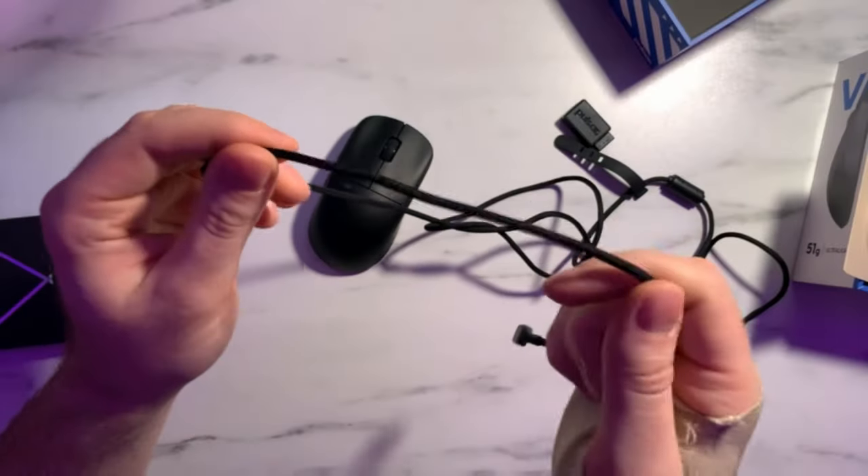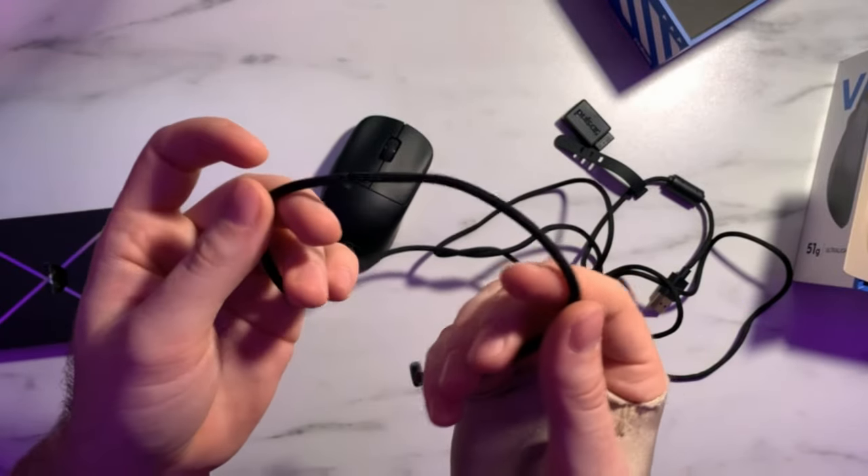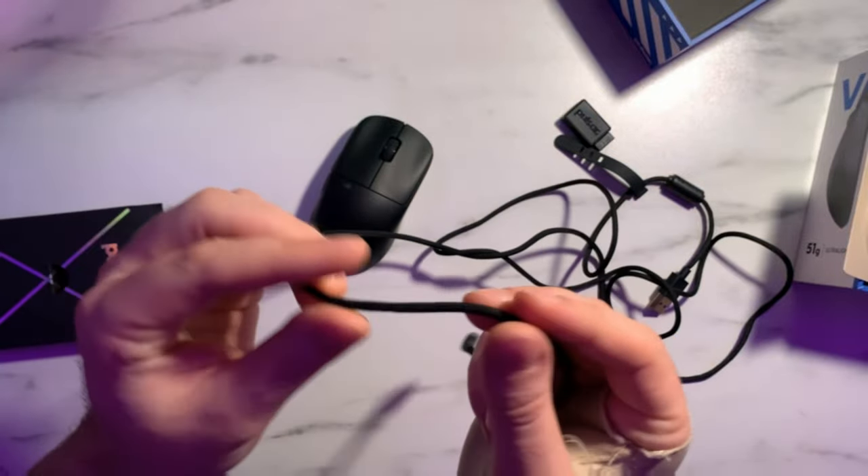The cable on the X2V2 is pretty much a one-for-one with the DeathAdder V3 wired cable, which is a great thing since that cable was really solid. The only differences are that the outer fabric layer is a little looser on the X2V2 cable, and it has less rigidity. But since you'll primarily use this mouse wirelessly, it's not a big deal. The angled USB-C end we mentioned helps reduce drag during charging, and the cable is still thin enough to be compatible with the Pulsar ES bungee or standard table bungees.